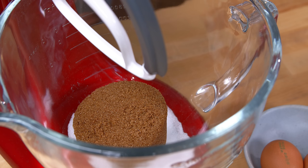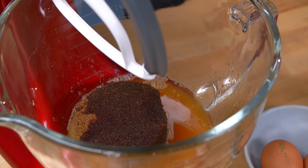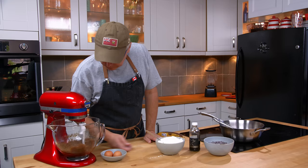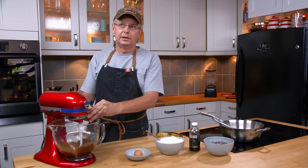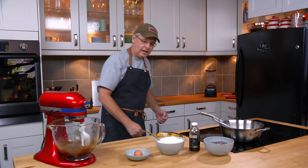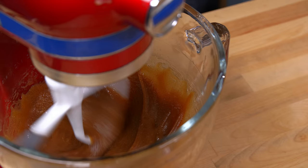Into the stand mixer goes the brown butter — scrape the bottom of the pot and get all of that brown goodness off. Mix this together. Smells amazing. Next in is two eggs. I'm going to put in two whole eggs. The original recipe called for one whole egg and one egg yolk, but I didn't want to throw out an egg white today, so two whole eggs — it'll be no problem. And that comes together really quickly.